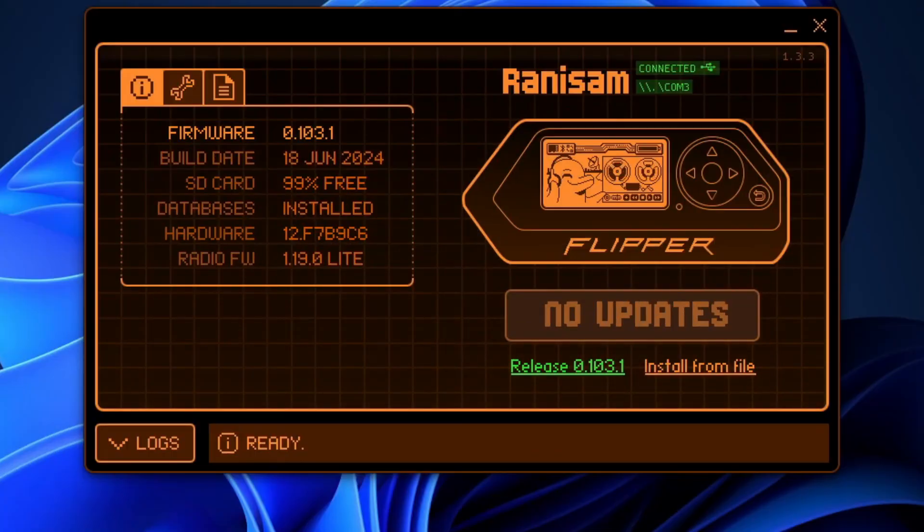Hey guys, welcome back to my channel. I'm going to be showing you how to copy an RFID card. You'll see these used in access cards for getting into buildings, access gates, hotel keys, those kinds of things.